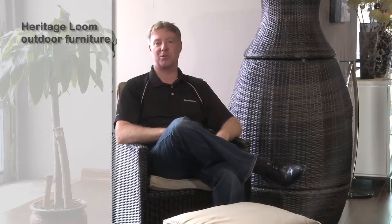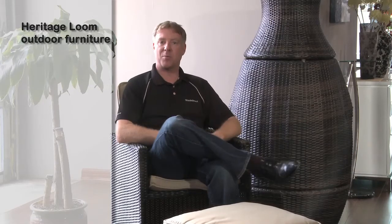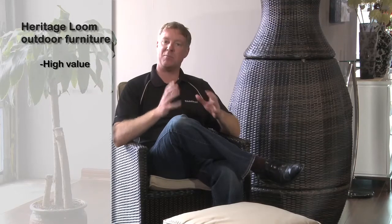Hi there, Robert Banks, co-founder of BuildDirect, going to talk about Heritage Loom outdoor furniture available from BuildDirect. Incredibly easy process to have it delivered — you'll have it available and ready for a barbecue by the weekend. Very high value, so you have this handmade product at prices a fraction of what you would get somewhere else. Let's take a look.